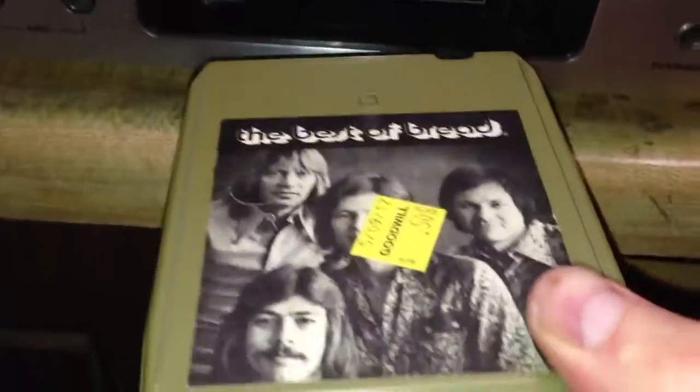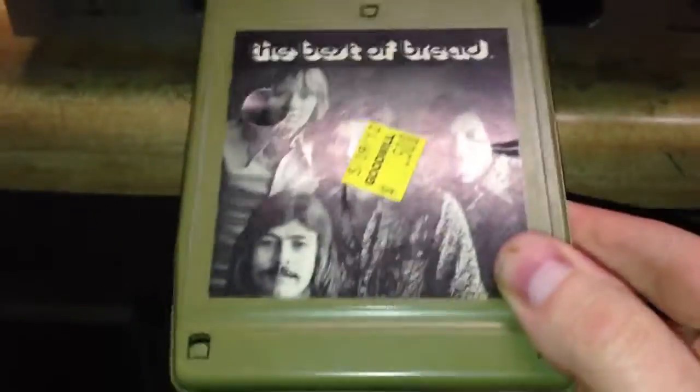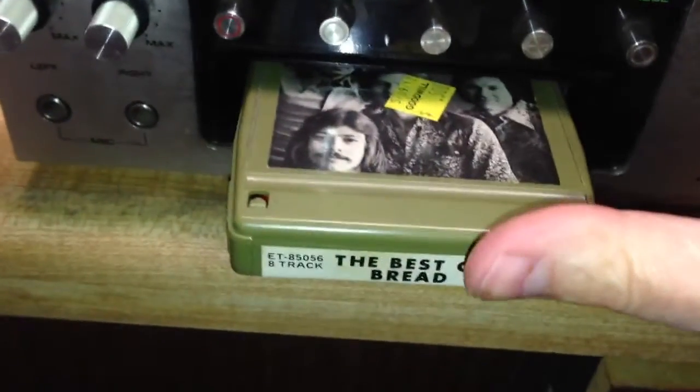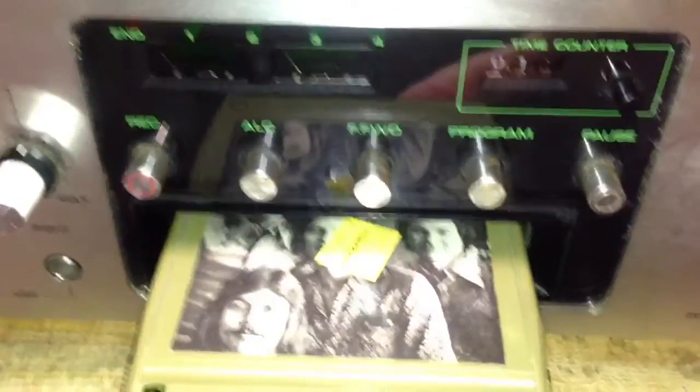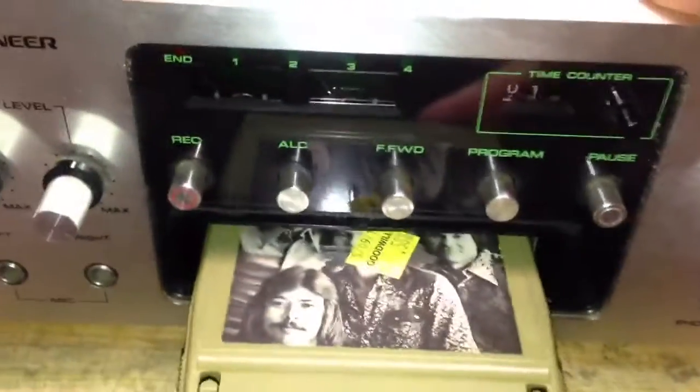I'm going to show you a tape that I took most of the tape out of so that I could have a quick playback of what I recorded. This tape was actually damaged, so those of you who are fans of Bread, don't worry, I didn't ruin good tape. I took some DC Talk songs and put one on each track — I didn't put the entire song on there, but it gives you an idea of what this sounds like when you record something modern. I recorded it from my little Discman here.